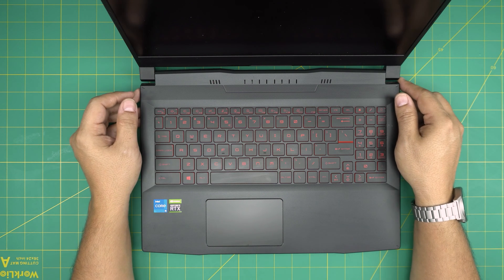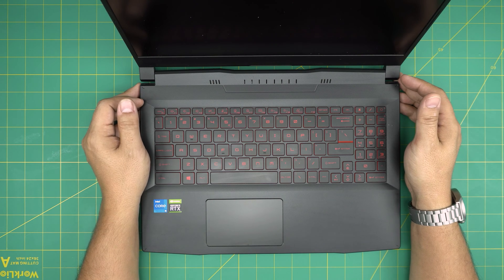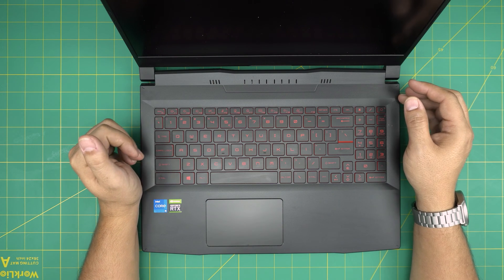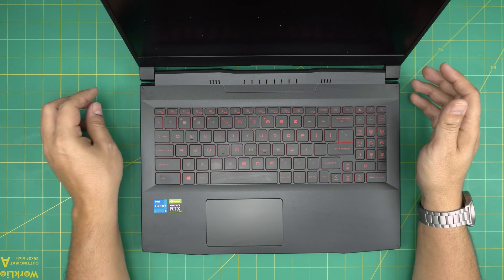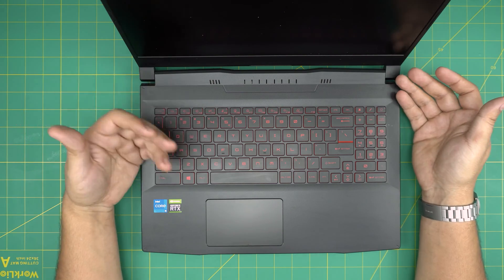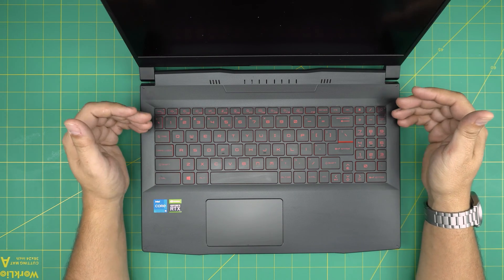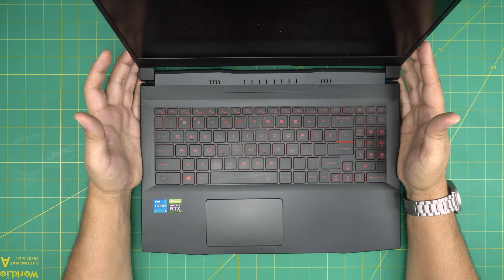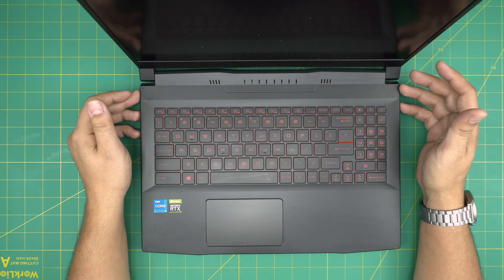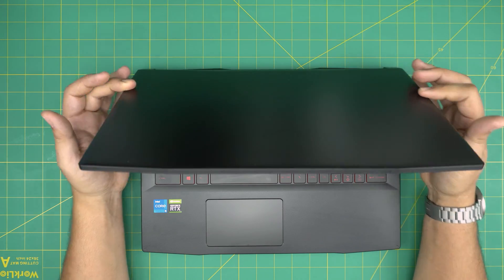Hello everyone, I'm back with another video. Today we have an MSI laptop called the Katana GF66 11UT, exact model MS-1582. I'm going to go over how to open it up and remove, replace, or upgrade the RAM. Whether yours comes with 8 gig or 16 gig, you can pump it up with no problem. We've upgraded this laptop up to 32 gig — a 16 and 16 gig — with no issues.